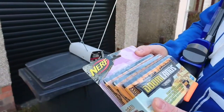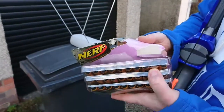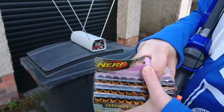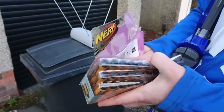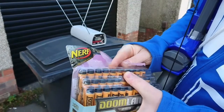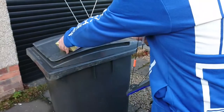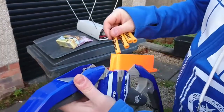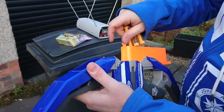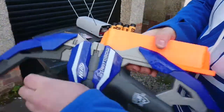Right, here we go - outside on the chronograph. A bit noisy, excuse the cars whizzing past. We've got a fresh pack of darts here. We're going to crack open these Doomland darts, get them in the bow, and we've got the chronograph going. I think we've got just enough good sunlight today to get the chronograph working. So I'll load this up, empty the clip, reload, empty the clip again. We'll get at least 30 shots, maybe more.